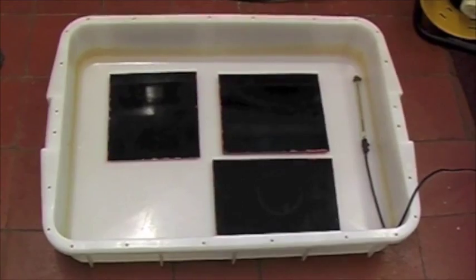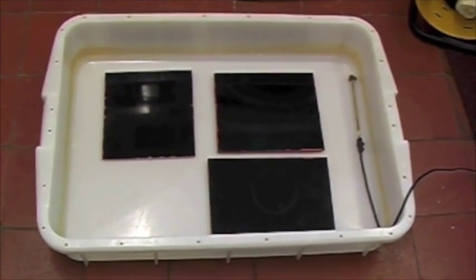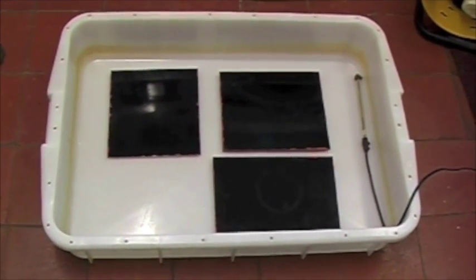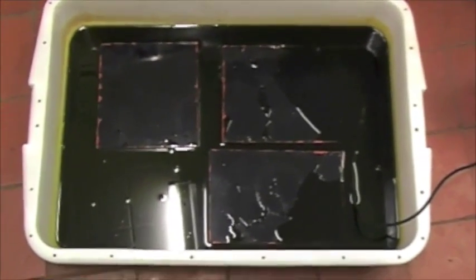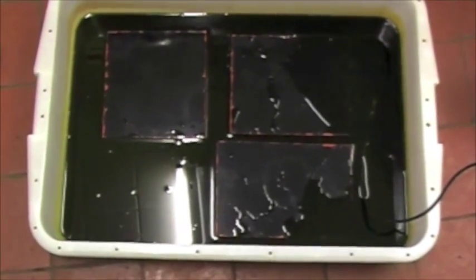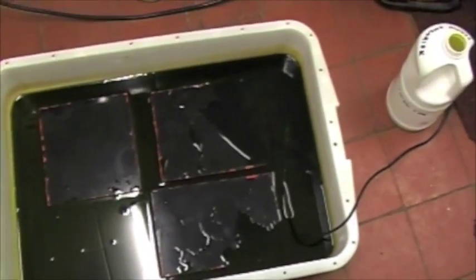The plates are now immersed in ferric chloride. My first job is to switch the whole thing back and forward to make sure there are no bubbles underneath the plates. There are the three plates with the ferric chloride added — it doesn't need to cover the whole plates as long as it touches the underside of the face, so that will be quite sufficient.